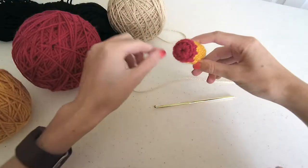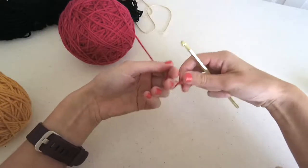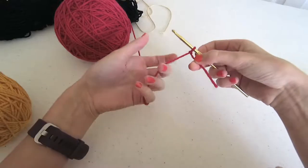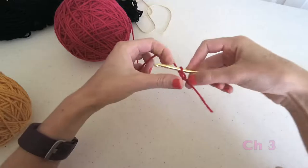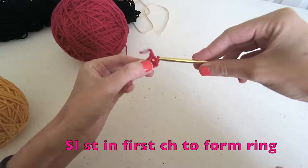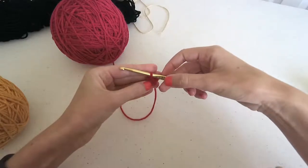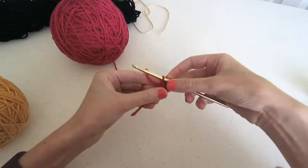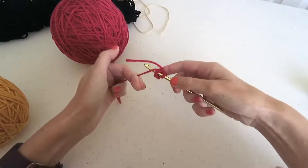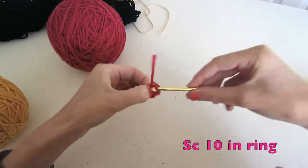We start from the eraser end, so we're working in shocking pink. I'm not a big fan of the magic circle, and lots of people have a hard time with it, so we're going to use a different method to start working in the round. Just make a slipknot, then chain three, and work a slip stitch into the very first chain to create a little circle. I'll put a video link up so you can learn how to work in the round if you're not familiar. Once the ring is made, chain one, then work ten single crochet into the space, working around the tail end so you can pull it tight.